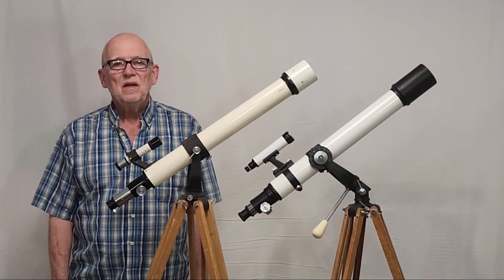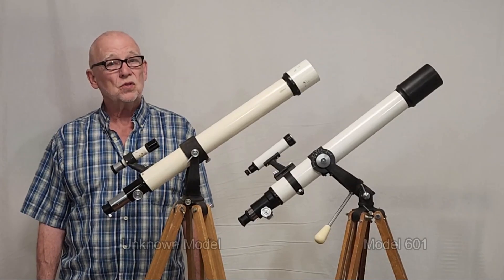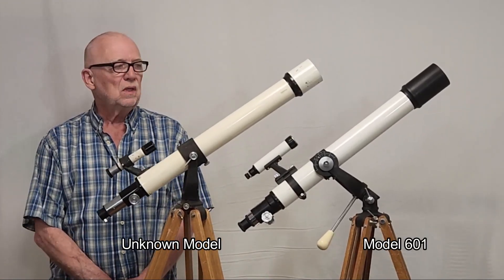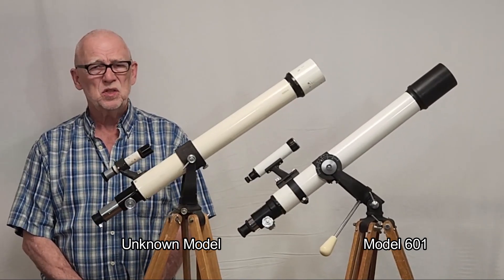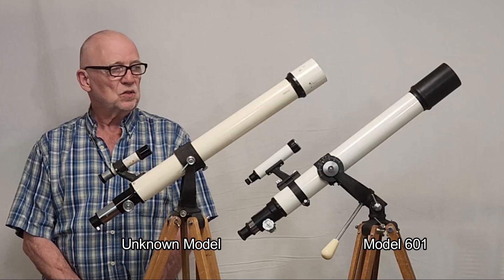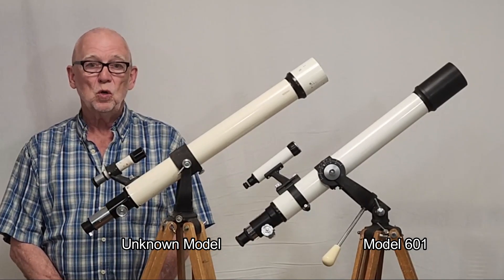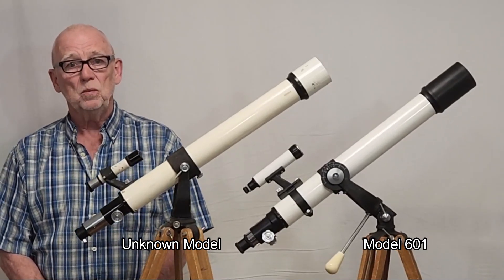Hi, my name is Dave, and today I'm going to show you two very interesting and rather strange Sens and Streif telescopes. These scopes date from the 1950s, early 1960s at the youngest. They're vintage scopes, and they are odd. They are really, really weird scopes.